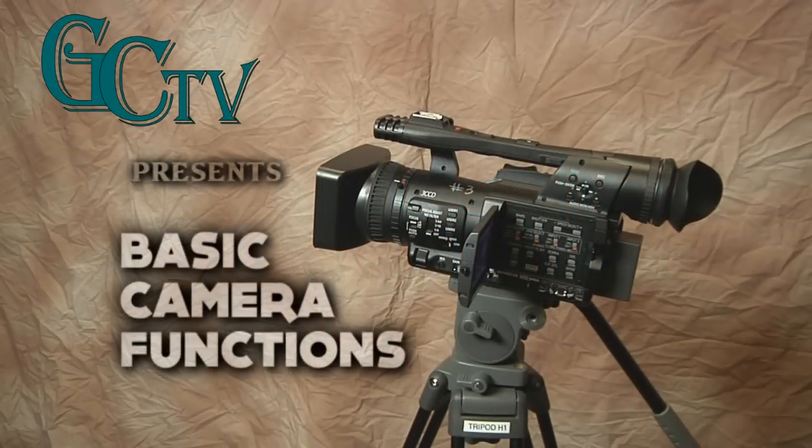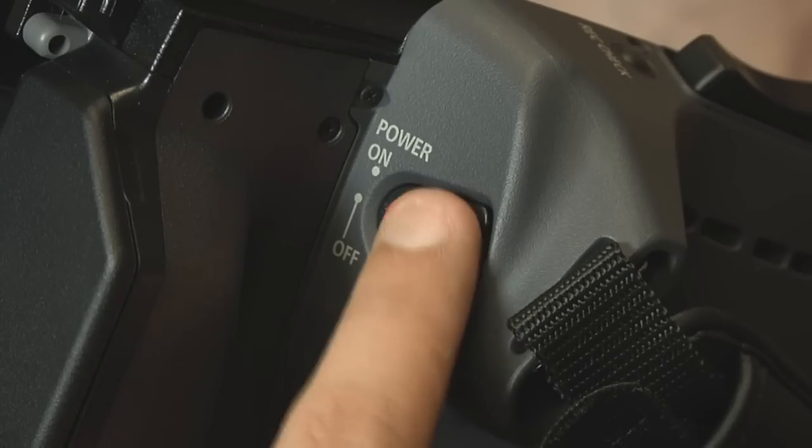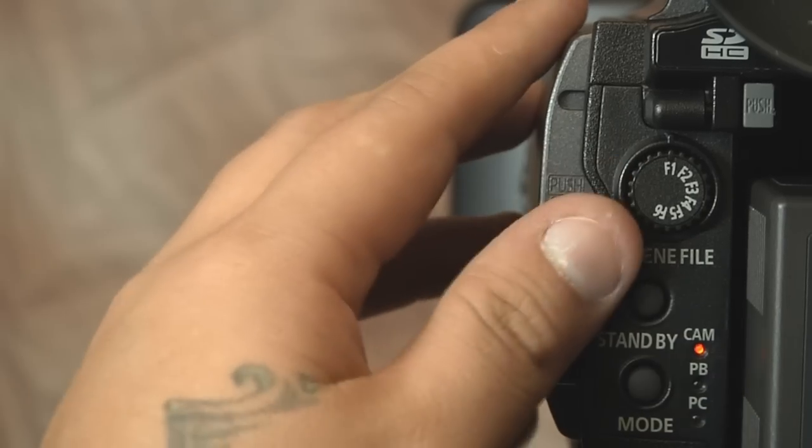GCTV presents Basic Camera Functions. First, let's turn the camera on. Next, let's open the side display so we can take a look at a few things.